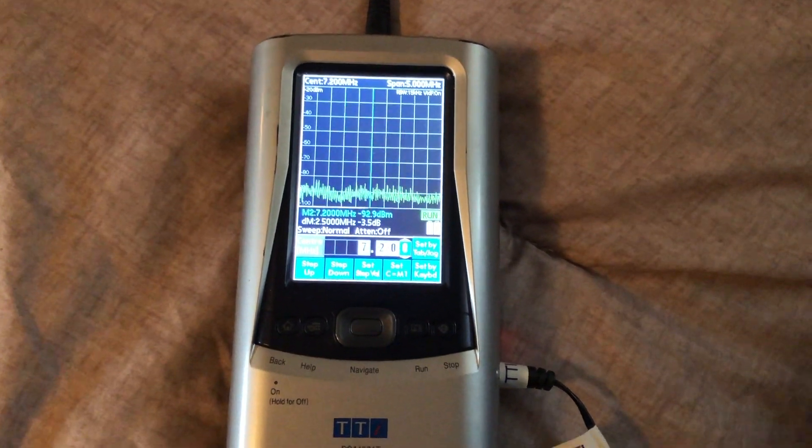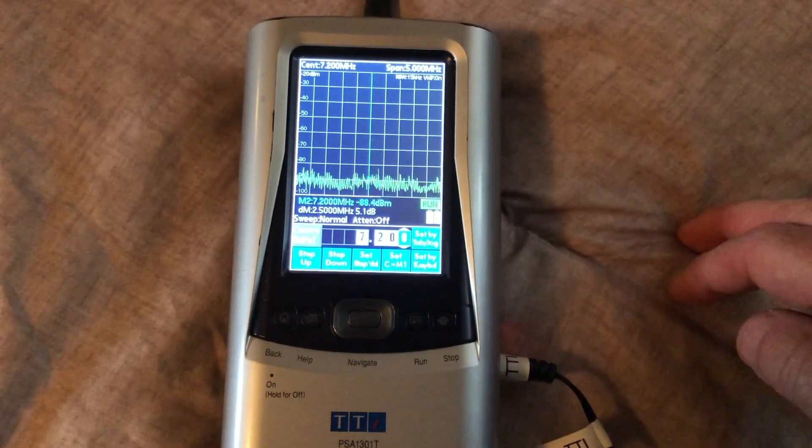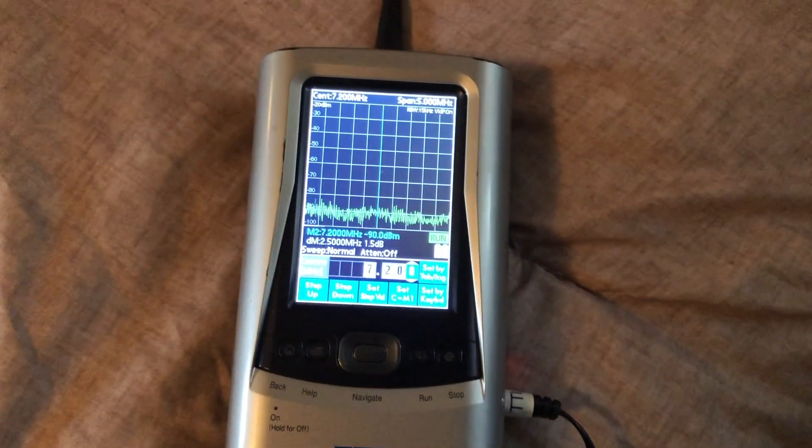Let's take a look at this with a spectrum analyzer. I'm centered on 7.20 megahertz with a 5 megahertz span. Let's just see how broad-banded this is.